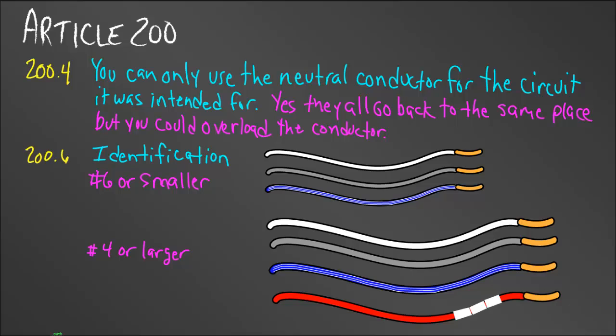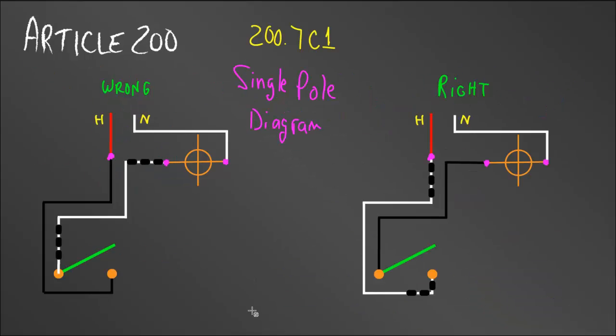Let's move on to Article 200.7C1. This article talks about circuits over 50 volts and the use of wiring for three-way and four-way switches and for single-pole switch loops. In this diagram, I have a single-pole switch loop. Because it's a loop, I really don't have a neutral conductor going to the switch.